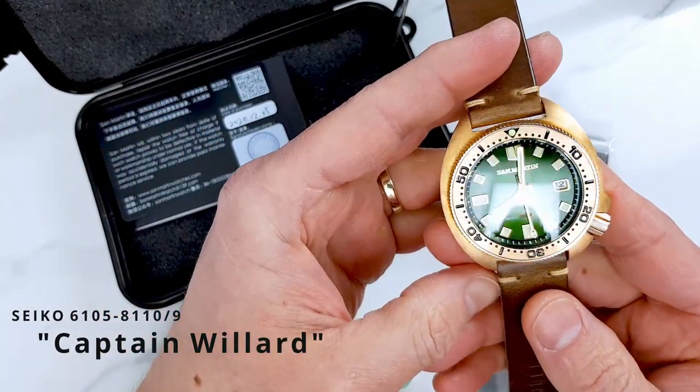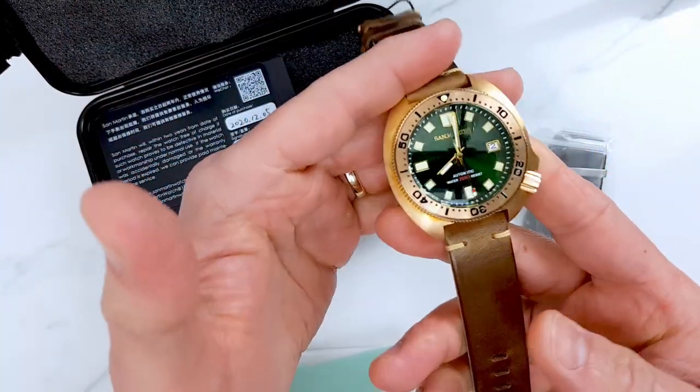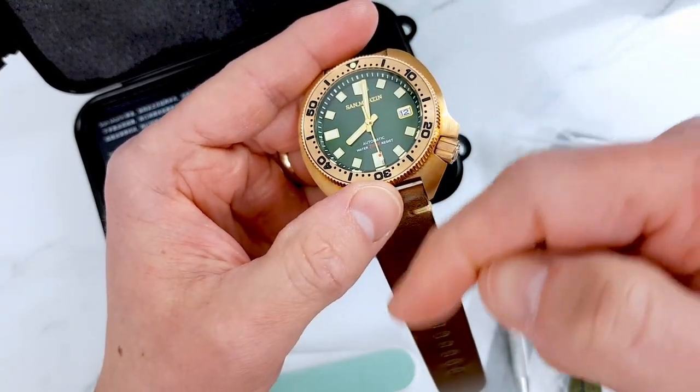This is of course a homage to the Captain Willard Seiko. However, Seiko at the point of filming this video does not make bronze case watches, not that I know of. If you know of any bronze Seikos, please let us know in the comments.